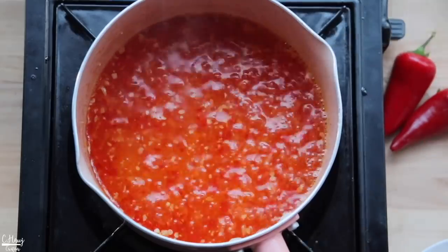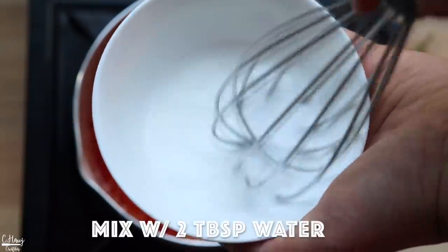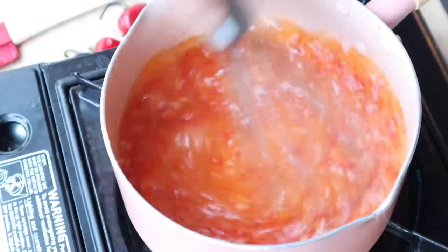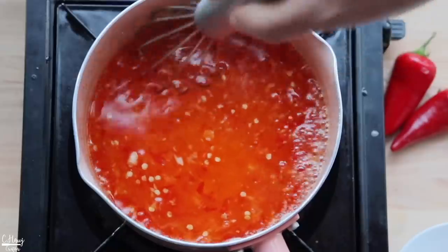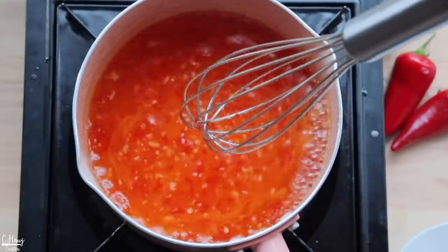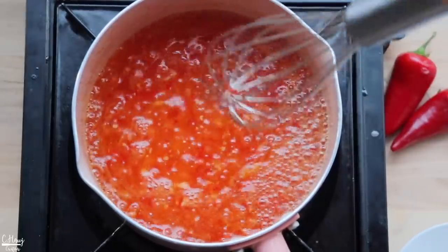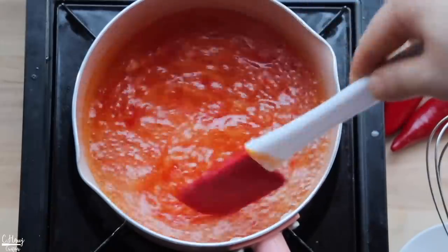For the thickener I'm using potato starch — about a tablespoon of potato starch to two tablespoons of water to make a slurry. Add that straight into the boiling sweet chili and mix well; you'll notice it start to thicken up. If you don't have potato starch you can use cornstarch or tapioca starch. I like potato starch because it gives the sauce a clearer, more translucent look. Once it comes to a boil and has thickened, turn off the heat — it will thicken even more as it cools.